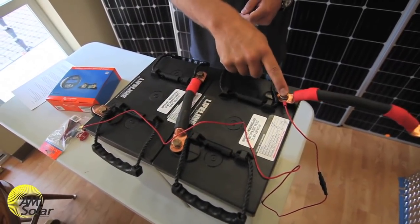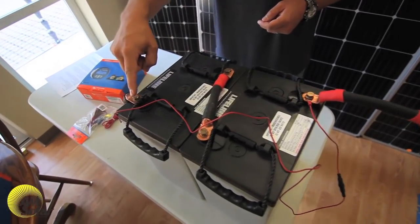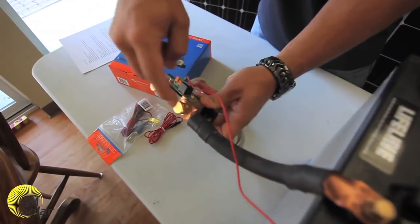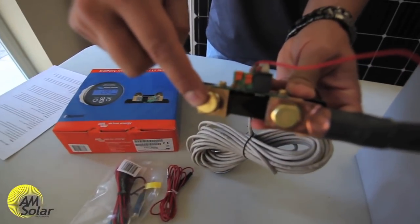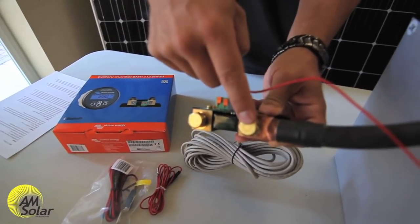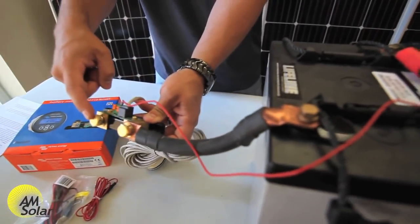This is the positive connection point where you would connect the positives of all your loads. Off of the negative of the most negative battery we have a shunt cable that goes to the shunt — this is the battery side of the shunt — and all loads would connect on the load side of the shunt right here. Don't connect anything to the negative of the battery. Everything connects on this shunt.